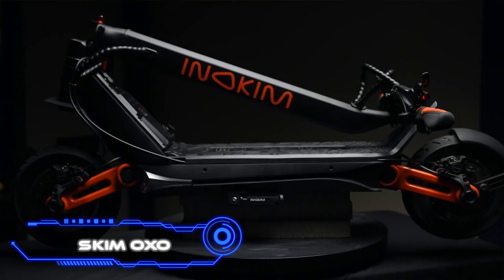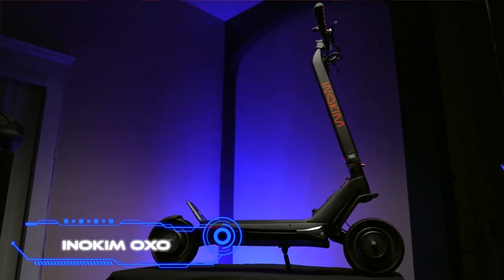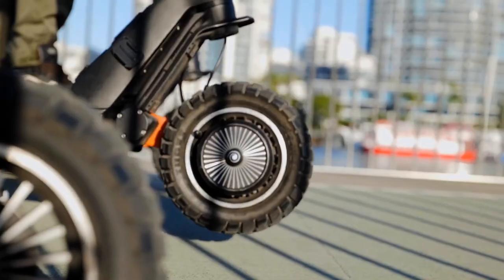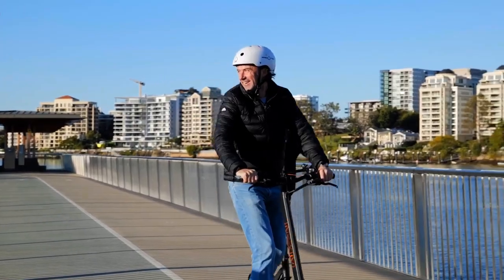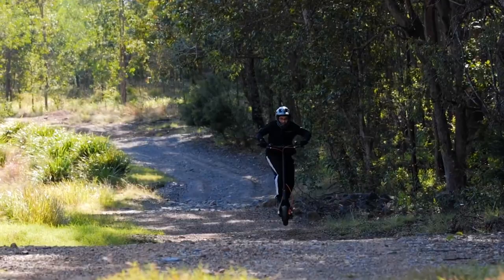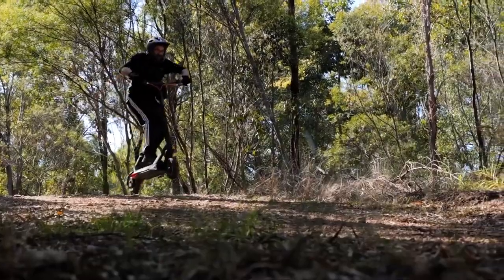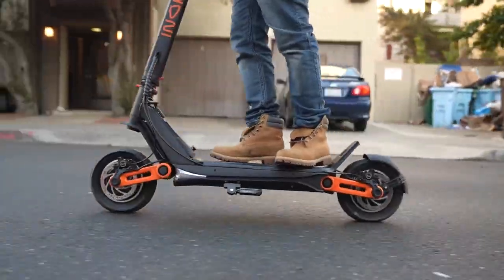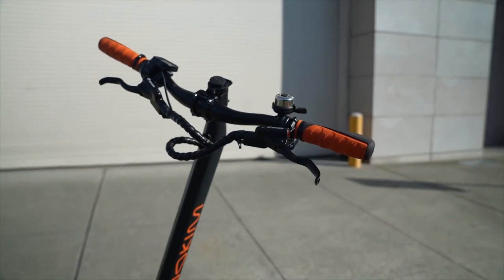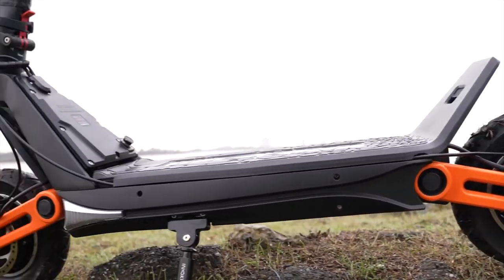Inokim OXO. The Inokim OXO electric scooter is the bigger brother of the Inokim OX, and it features the same great ride quality, intuitive handling, and awesome design as its smaller sibling. With the addition of more power and range, the OXO electric scooter is the most powerful electric scooter on the market and can handle both urban and off-road settings with ease. Its design was inspired by jet engines, which speaks to the impressive level of performance. The Inokim OXO folds up without any difficulty for convenient portability.